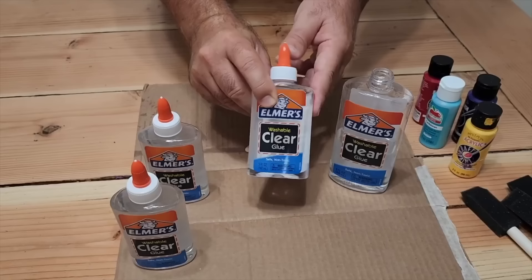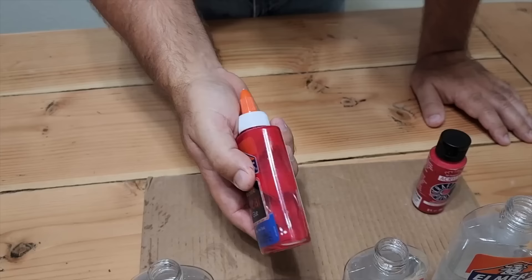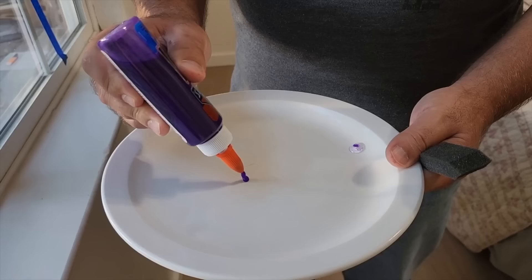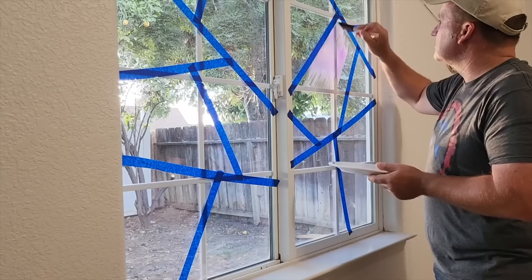The next step is to grab that Elmer's glue. Once we get some paint in there, all you've got to do is just go back and forth with it and it shakes up really nice. Next, move on to your second color. These are our four colors we're going to go with. Because it's on the Elmer's glue it's actually non-toxic, and I used a foam brush to transfer it to the window.